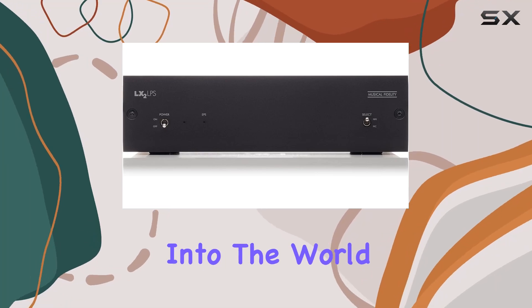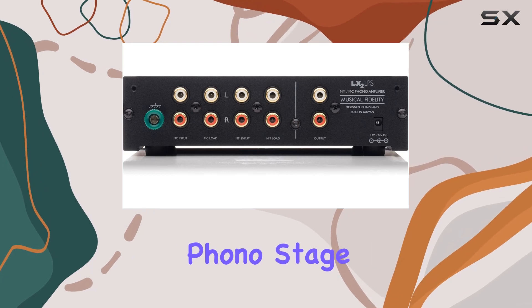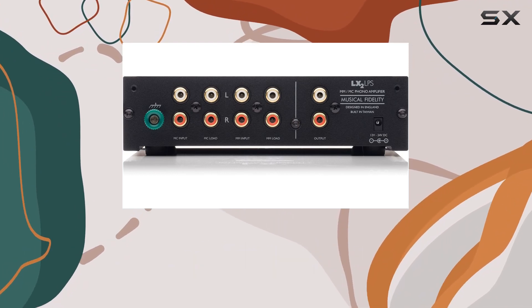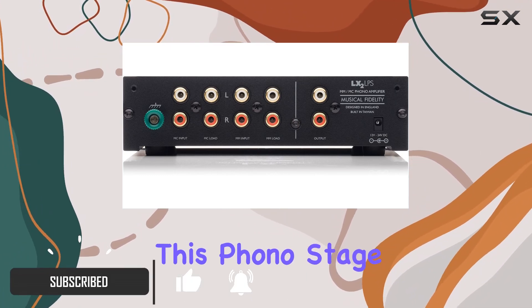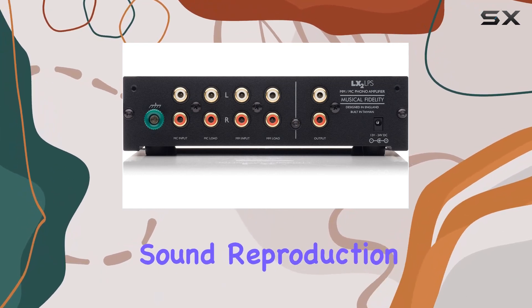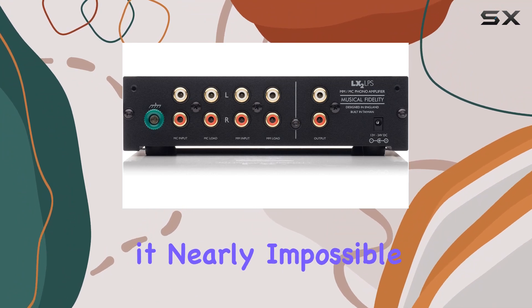Today we dive into the world of audio perfection with the Musical Fidelity LX2 LPS phono stage in striking black. With an extraordinary distortion rate of less than 0.007 percent across the audio spectrum, this phono stage sets a new standard for clarity and purity in sound reproduction.